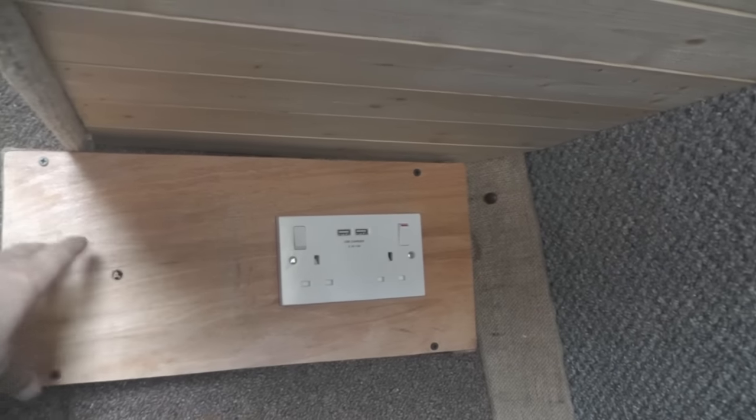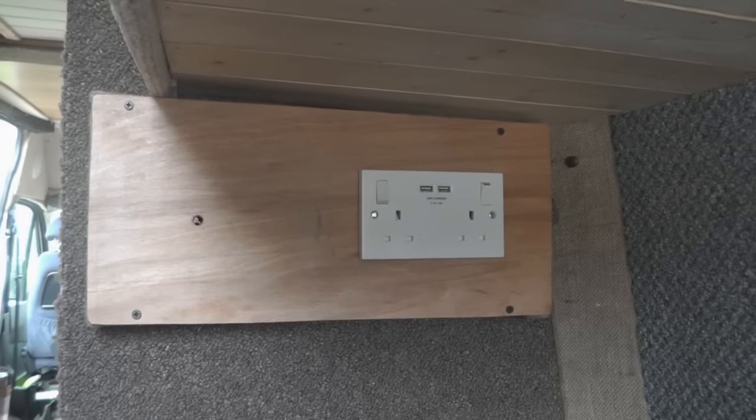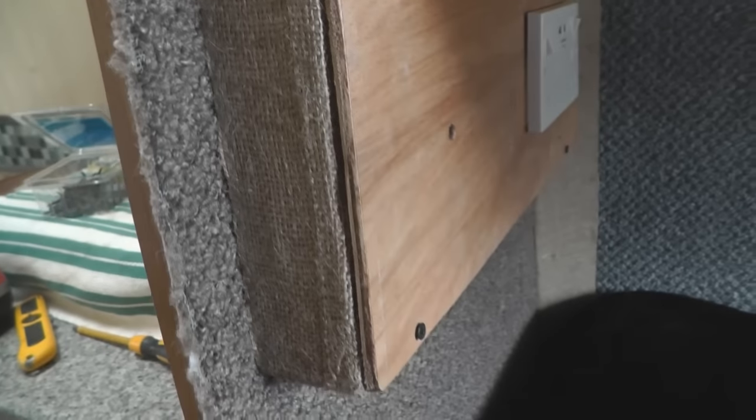I've yet to put the 12 volt supply and the switch for the light, but the 240 volt is set up, wired in and ready to go. You can see how it makes a nice finish having the hessian there.